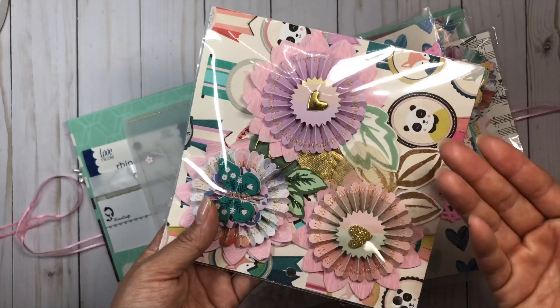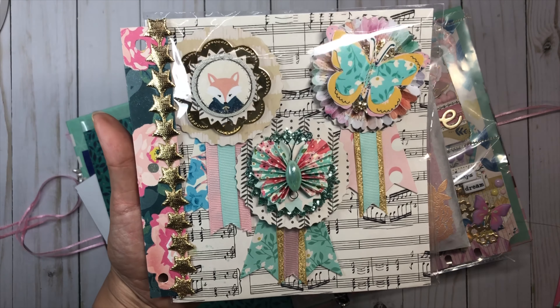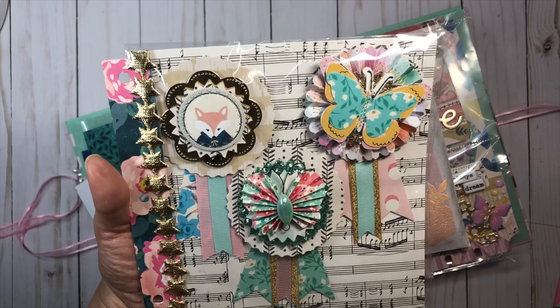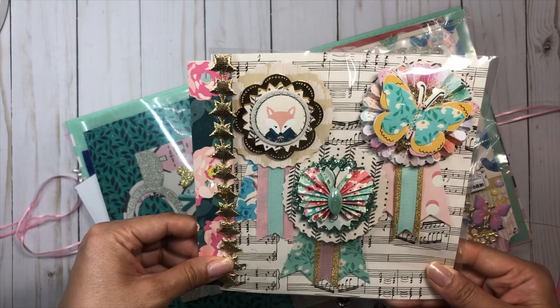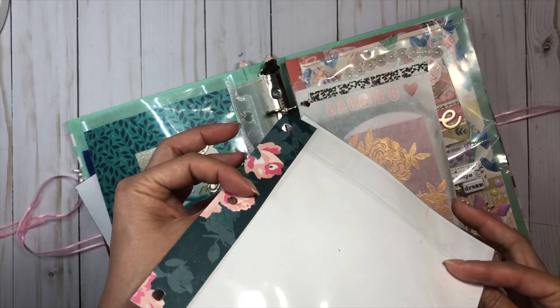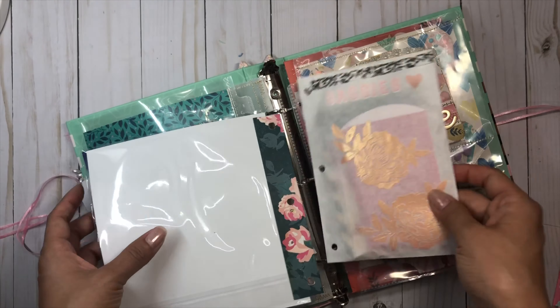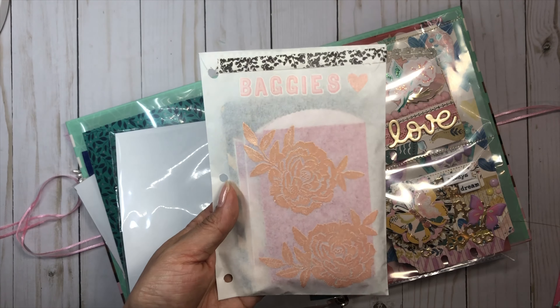These are my award embellies, and this video has received so much love on YouTube and Instagram. I just put them in a paper bag, layered up a folded scrap piece of paper, punched some holes, and tuck it in the binder.